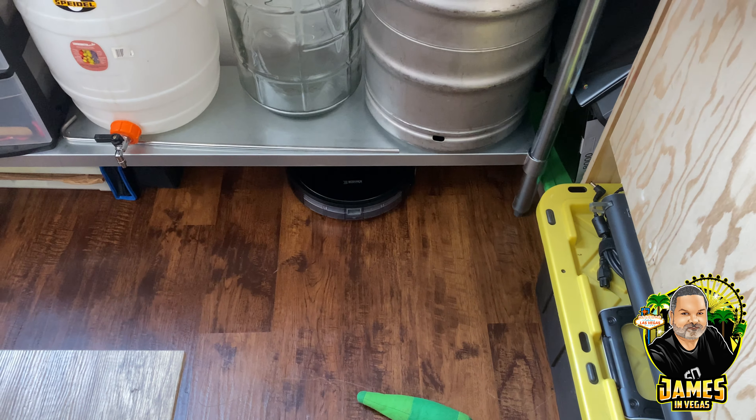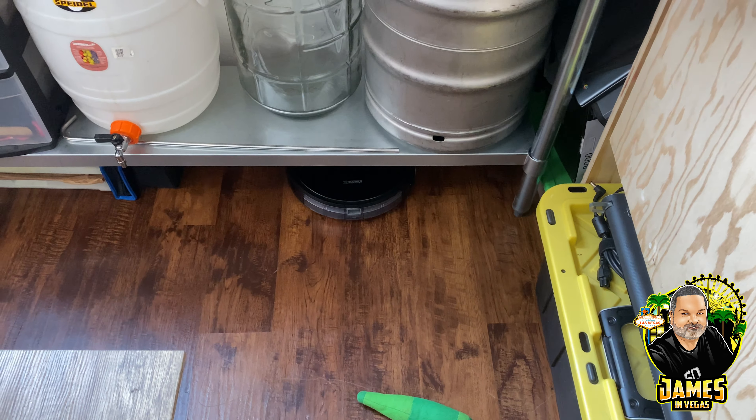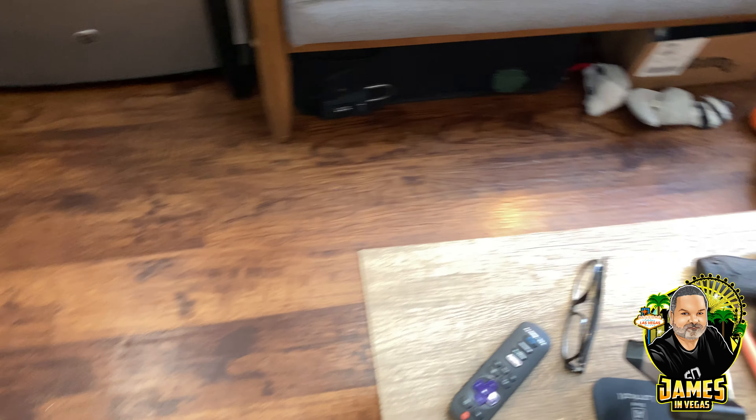I like to run it when I'm here because I pick up Stella's dog food and things like that. Let's get her started. As you can see, Consuela already left her charger and she's underneath my coffee table now. She goes around and avoids things to some degree using some sort of sensor.